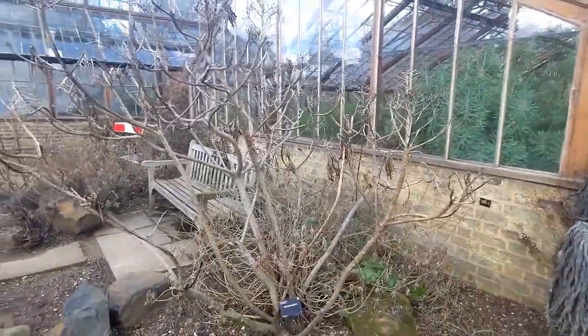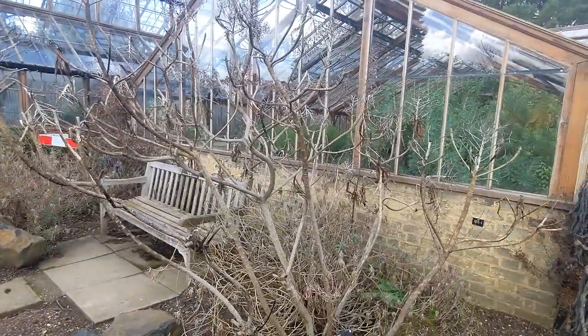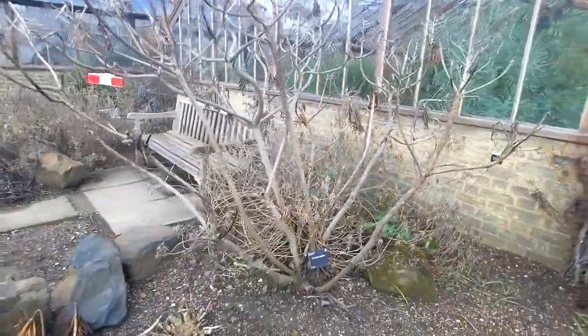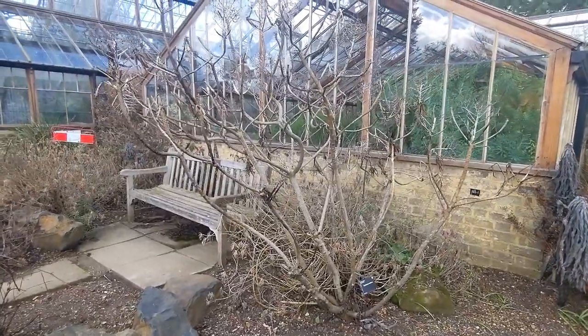The general consensus has been that these euphorbias are semi-hardy. Look at the woody growth on this - I wonder if it will shoot back. I've only got a young plant in my garden. But that's interesting.